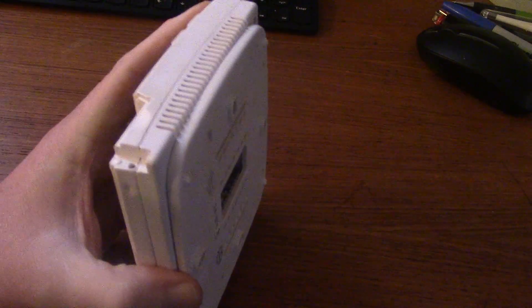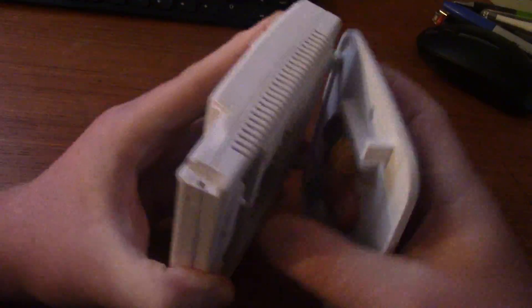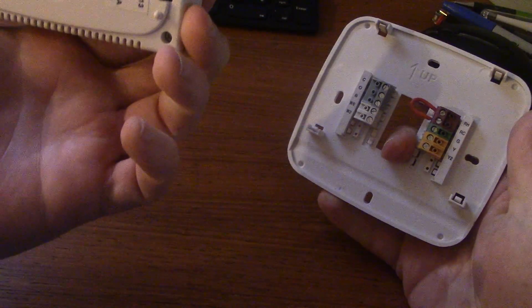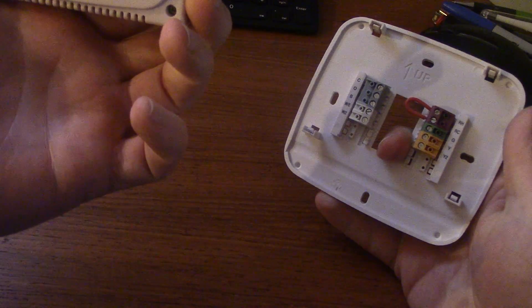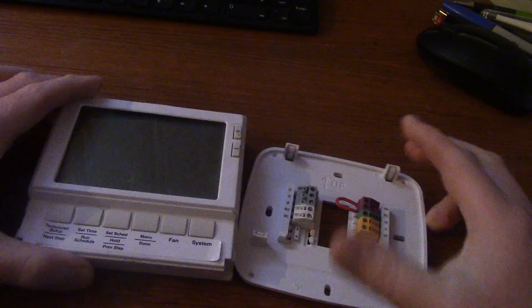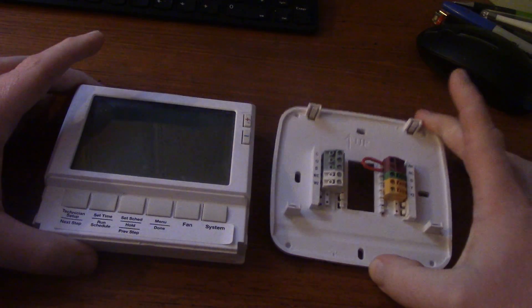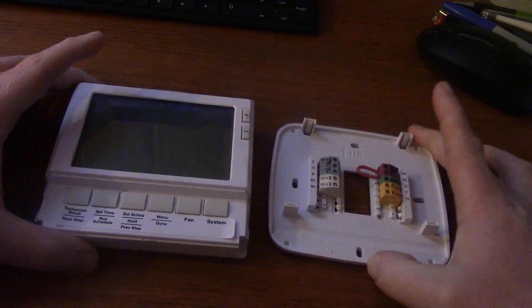You get your thermostat, you can grab it on the back like that, and just pull it apart. If it was mounted on the wall, lift the bottom up and kind of go over. This is a Pro One IAQ from White Rogers. So now we have the basics of our thermostat — the parts. You have the thermostat itself and what's called your sub-base.